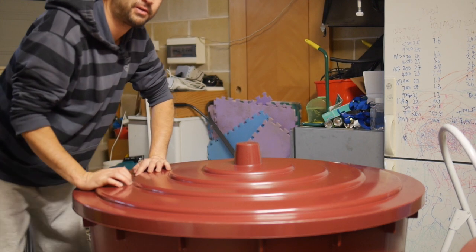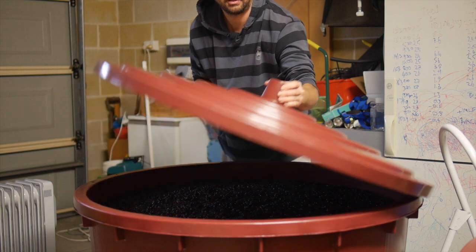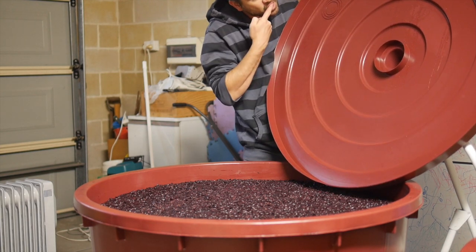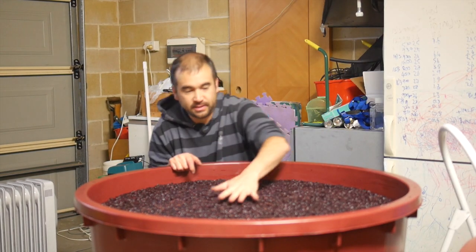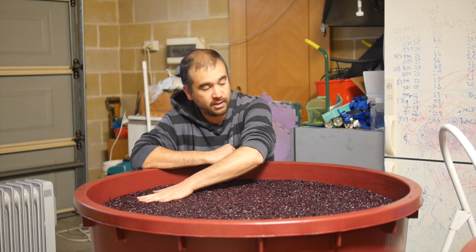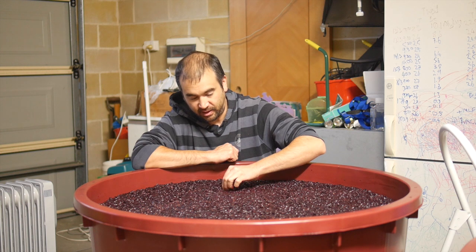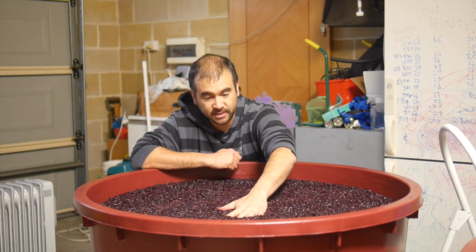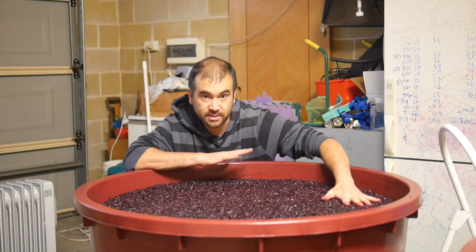I'm going to lift the lid and talk about tannins, oxidisation and what we're trying to achieve. You can see that beautiful condensation dripping down — it tastes like grappa, which is a lovely thing. The cap has started to drop down a little bit and is staying more moist than it has been, which is a sign that different activities have tapered off. The malolactic fermentation is probably slowing down but still chugging away. Overall, the cap is still quite buoyant.